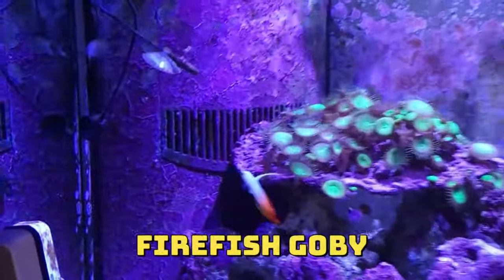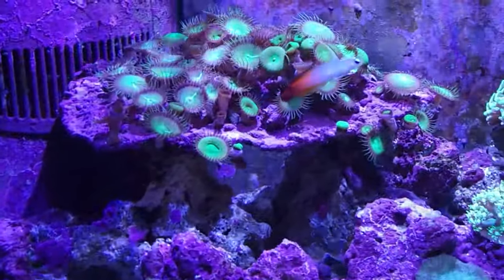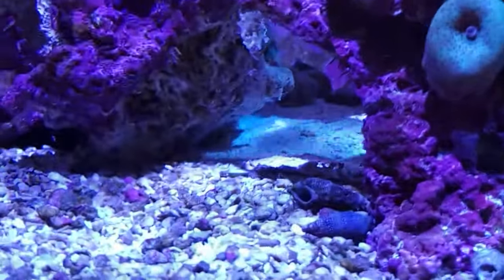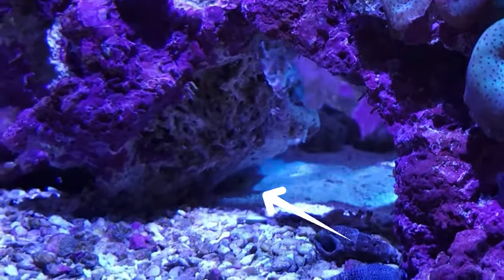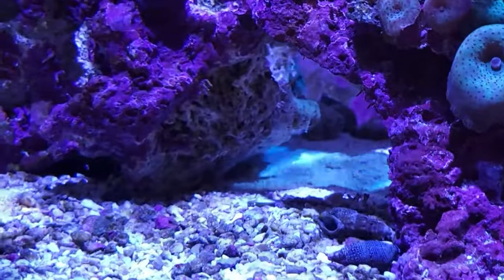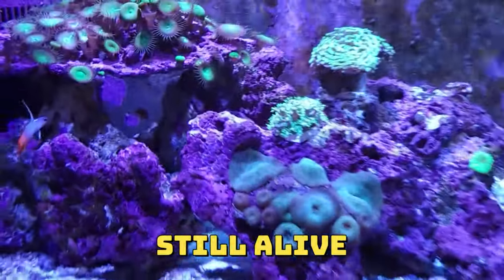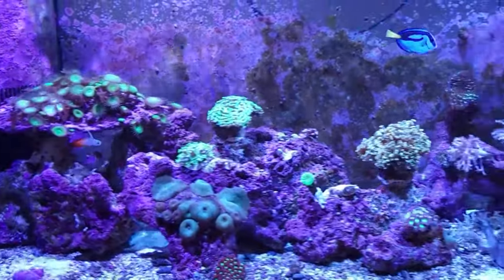This little fellow here — I had two of these. The other one, for some reason, is way down there underneath that rock. I don't know what's going on with this little fella. He's been down there for two days. I don't know if you can see him — his head's sticking out. It's making me concerned.